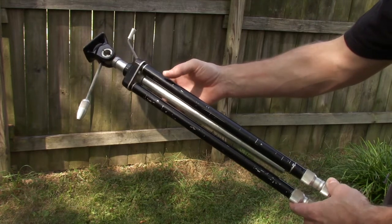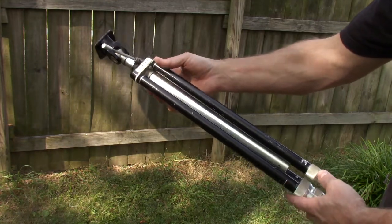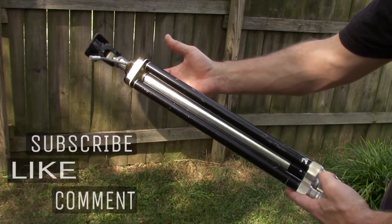I picked this up at a thrift store for roughly four dollars, so you can definitely say that I'm happy with my find.